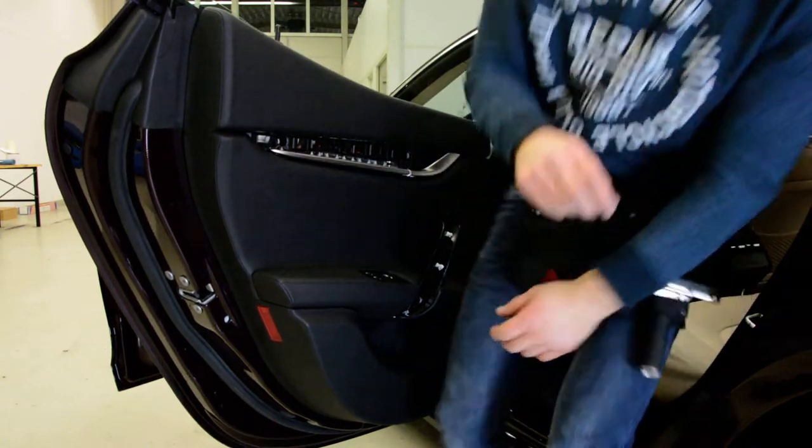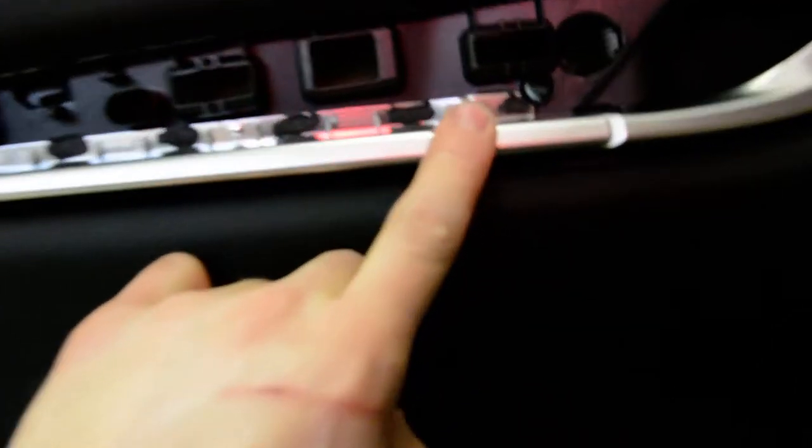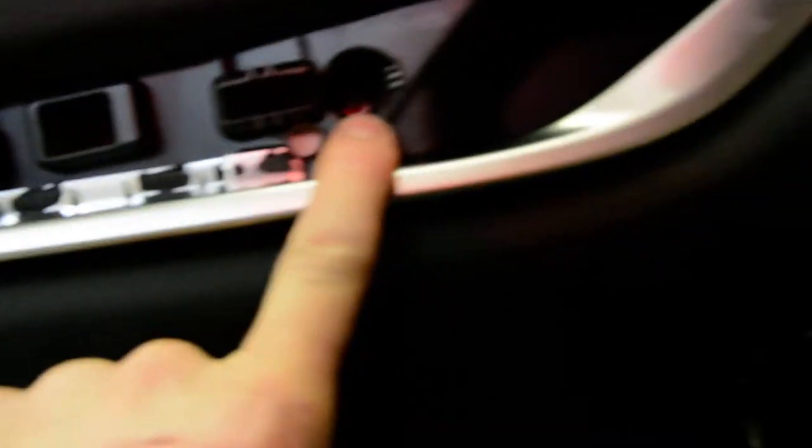Ok, I'll show you the screws. Here is one, there is one inside, here is one in this hole, and another one there.